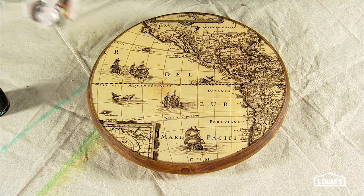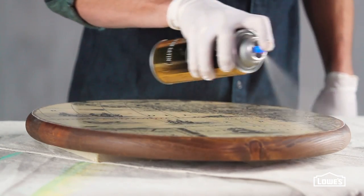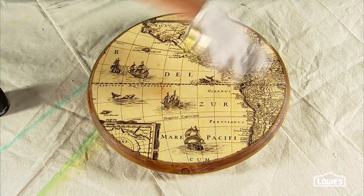Once it's all dry, apply at least two coats of poly in a well-ventilated area to seal and protect the table. It's an easy way to create your own functional art.